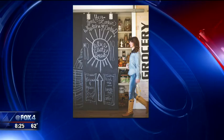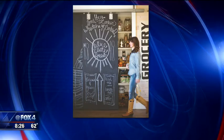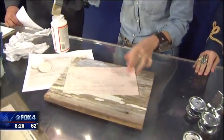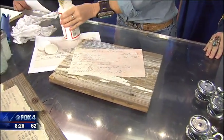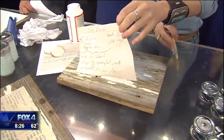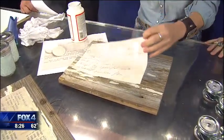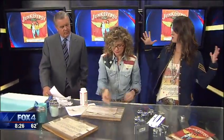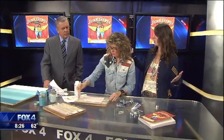Then you use Mod Podge — some sort of decoupage glue or adhesive — and put it all over the board. Just get an old scrap piece of board, or you can use anything, even a new piece of wood. When the fence guys are in your neighborhood replacing a fence, ask them for one of those boards. You can even go really huge with these, and it could be a great piece of art on your wall.